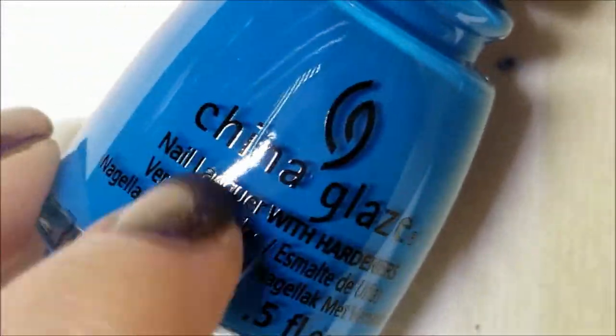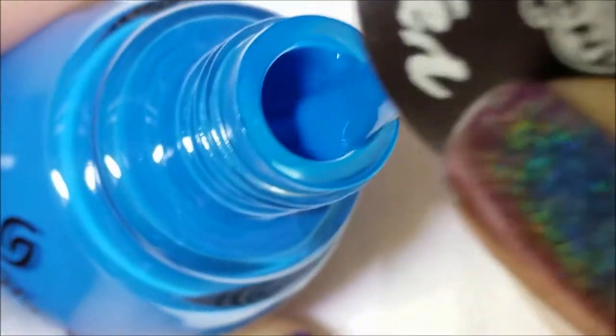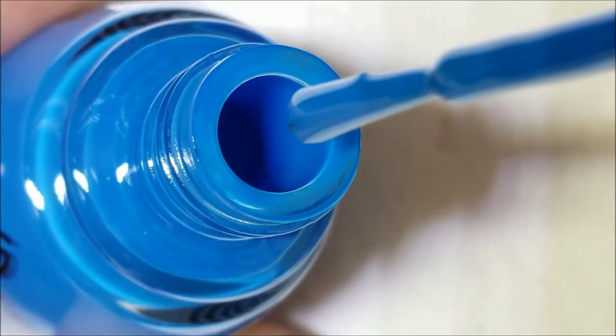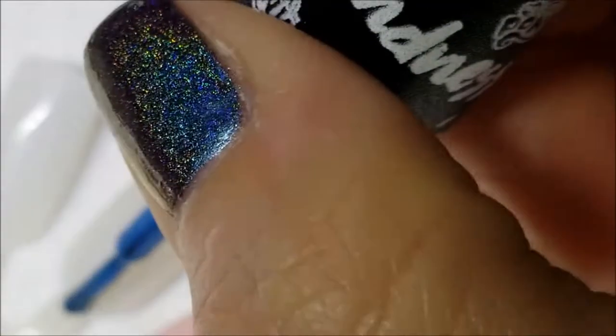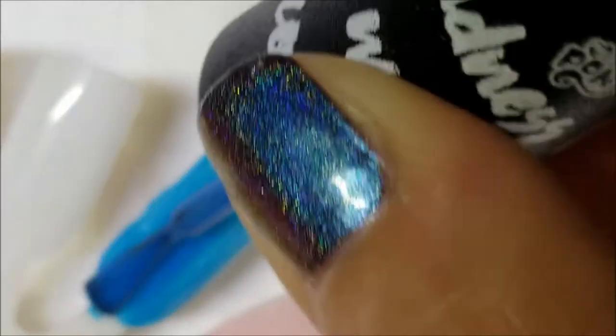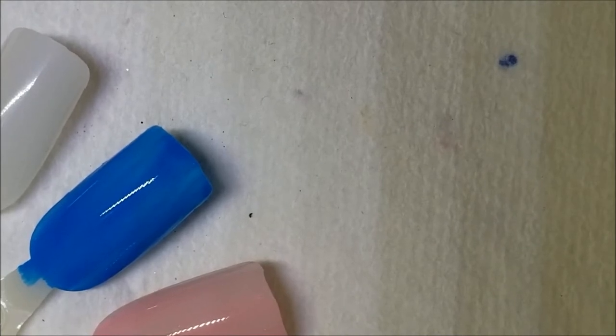Next up is Too Busy Being Awesome, for Rainbow Dash. She's the tough, energetic one in the group who zips around. This one kind of interprets her — it's just a basic blue cream, very pretty with a nice formula. They are a little watery but with China Glaze that's doable. Here is one coat of Too Busy Being Awesome.